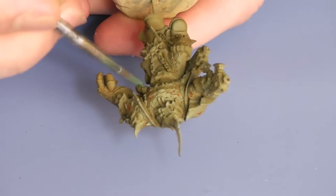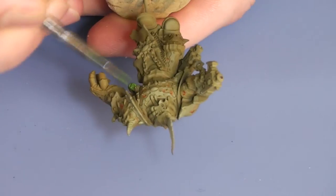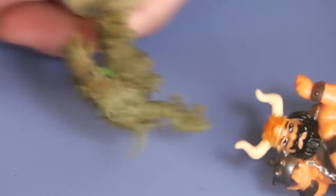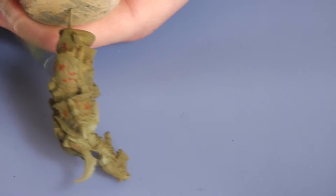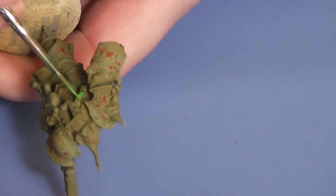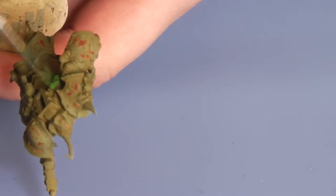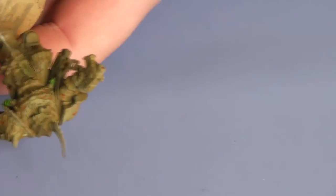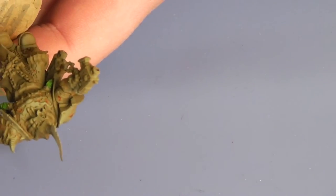My girlfriend is joking around while I'm painting — "the tubes are ok!" I'm painting the tubes in a one-to-one mix of thick green and Scorpion Green from Vallejo.